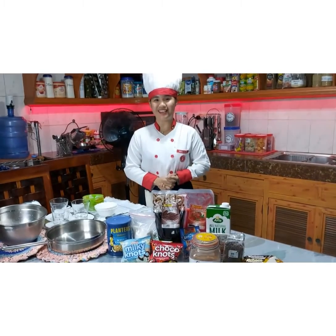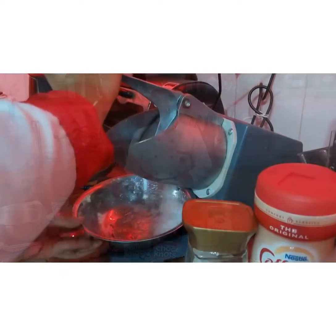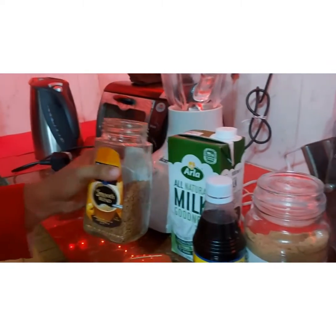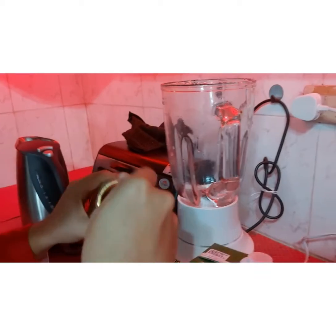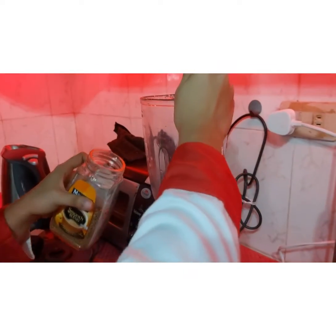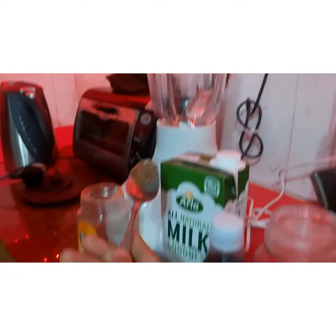For the last recipe, we will be making blended coffee prep. Shave the ice and put it in the blender with the coffee, milk, sugar, and vanilla, and blend until smooth.